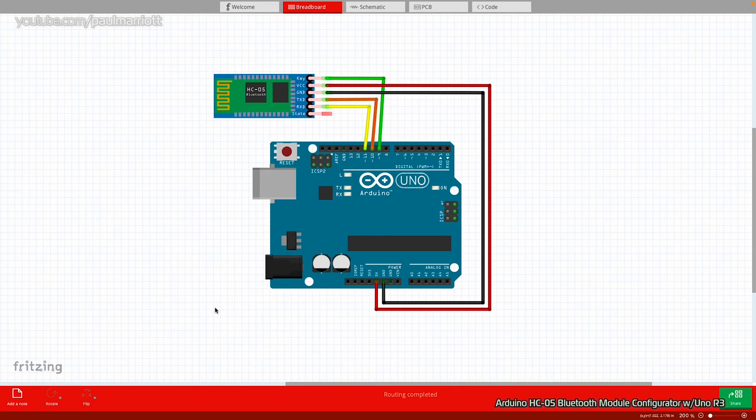Hi guys, welcome to this Arduino tutorial for configuring a Bluetooth module. In this example, we're going to use the HC05 Bluetooth module, which is quite common with Arduino.